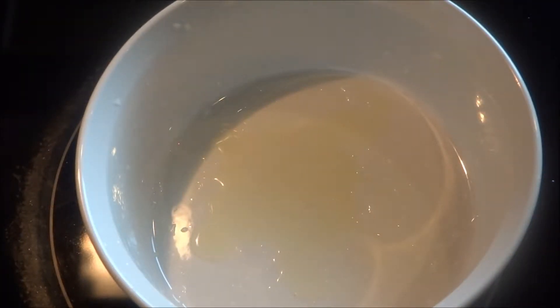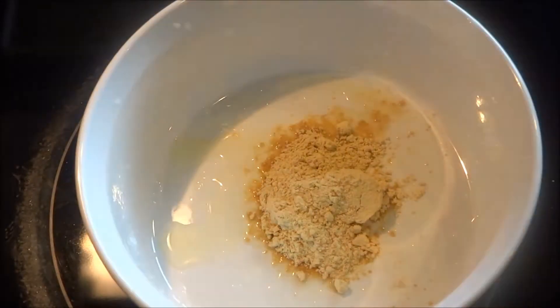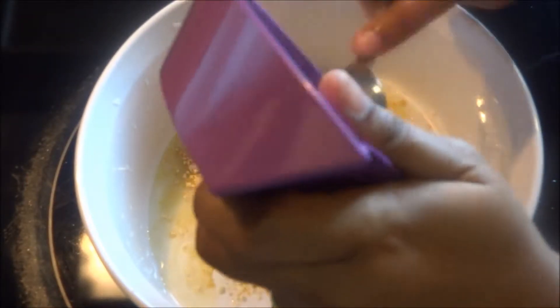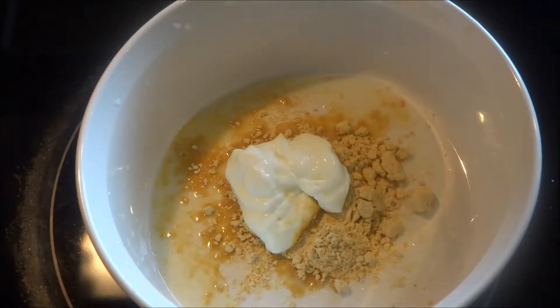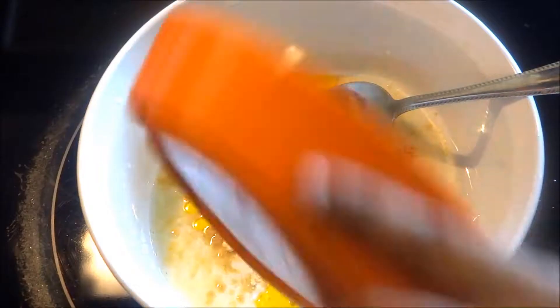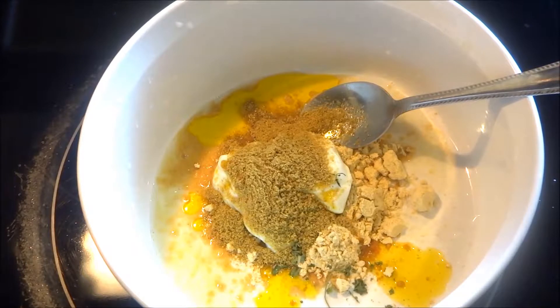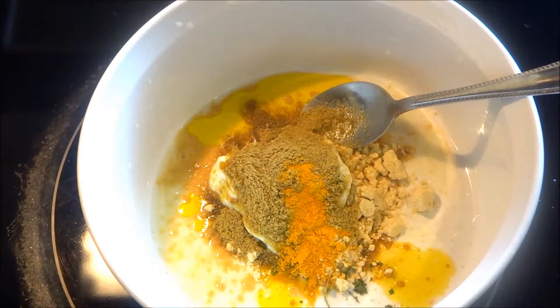Take 1.5 tbsp lemon juice in a bowl, add sattu or roasted gram flour, add the hung curd — this will soften your paneer. Add mustard oil, which will give a very rich taste to your paneer tikka. Add some tandoori masala, coriander powder, and turmeric powder. Mix all of them properly.